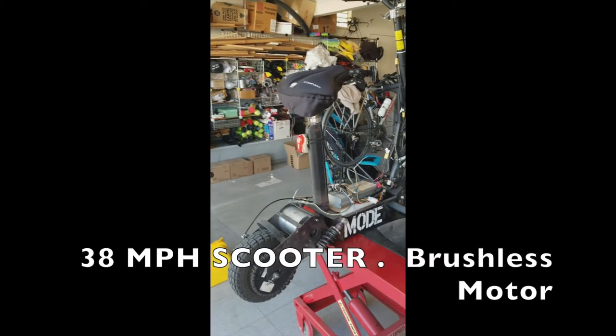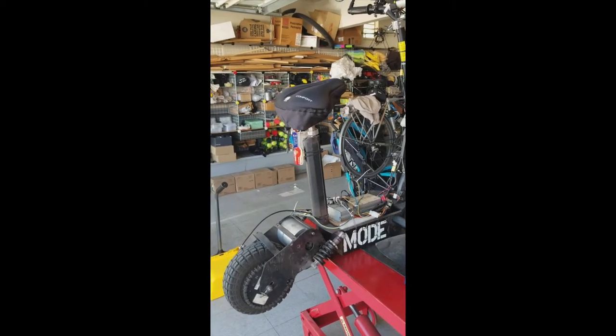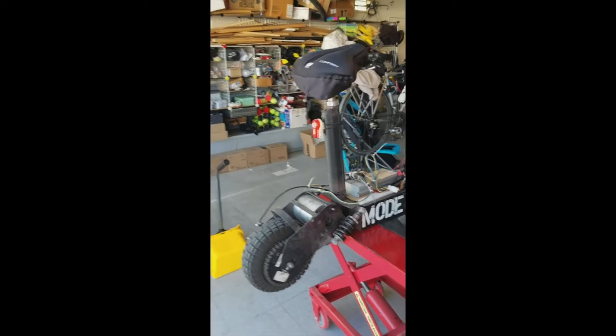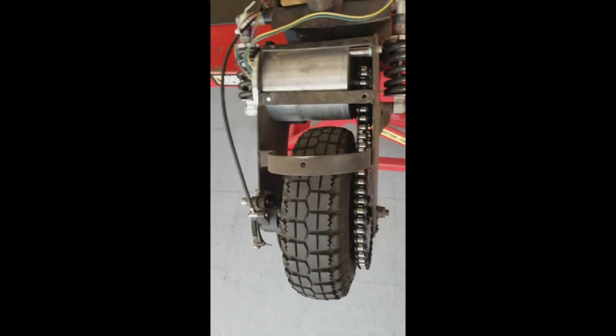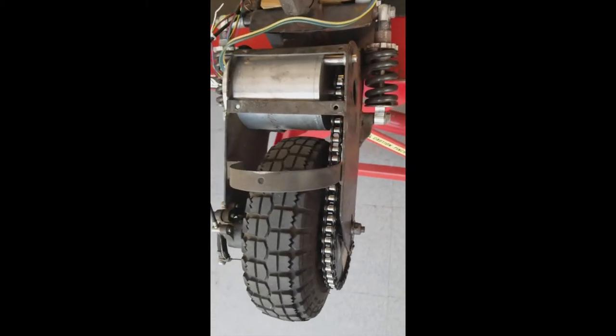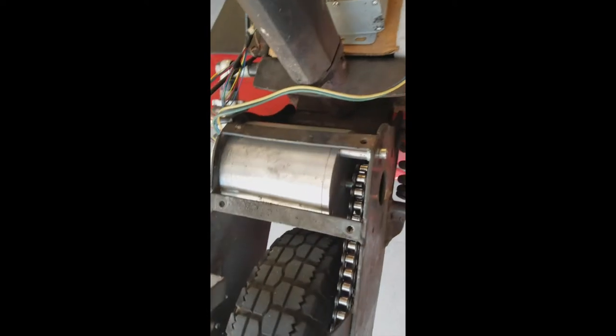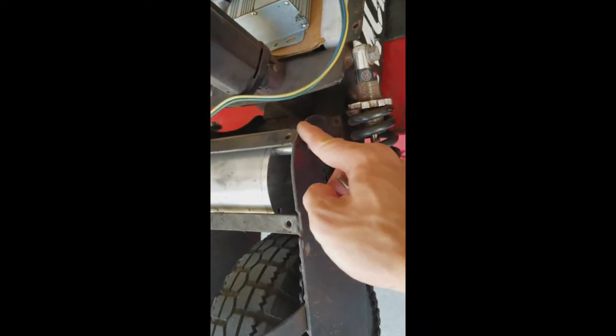Another modified scooter which I affectionately call God Mode. It was a SuperTurbo 800 Elite which I gutted and replaced with my custom parts. This is the rear of the scooter, and I also upgraded the rear and front sprocket and the roller chain to number 40. This is a brushless motor, so I was able to just drill a hole around this.